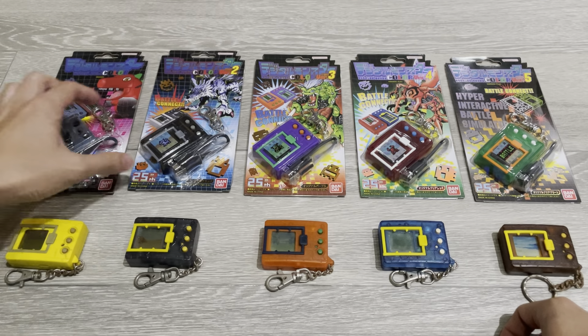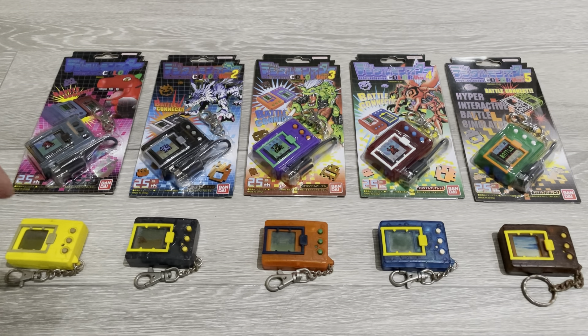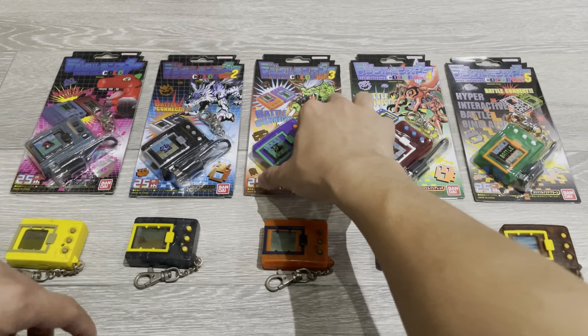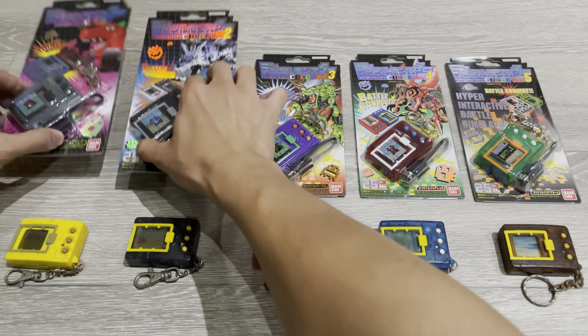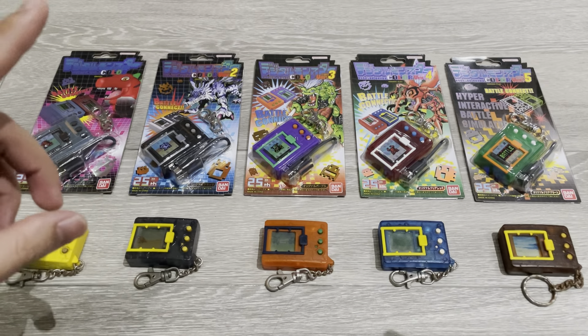I've documented them in the log so you can check out the playlist I have there as well. For version 1 and 2 we managed to document and raise every single Digimon on those two devices, but now we're moving on to versions 3, 4 and 5.